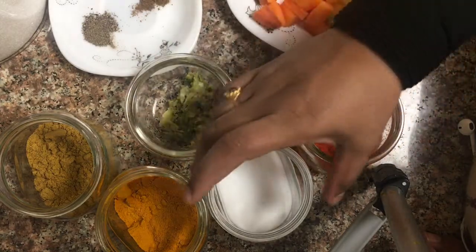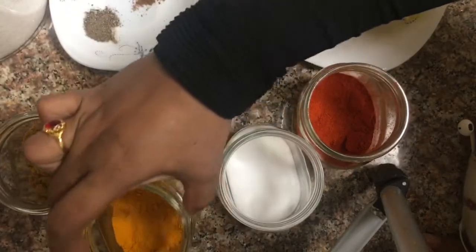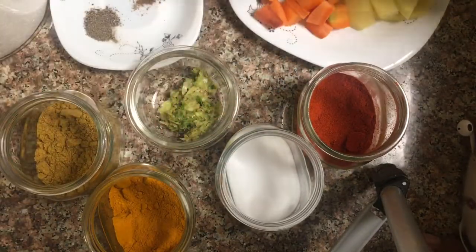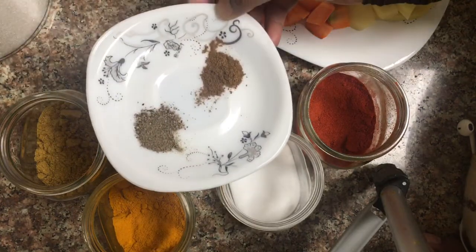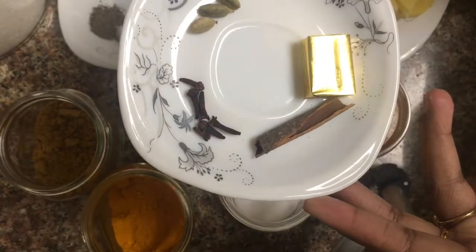Add the plate, add it in the pan, add the shrimp, add 4 grams of bread.